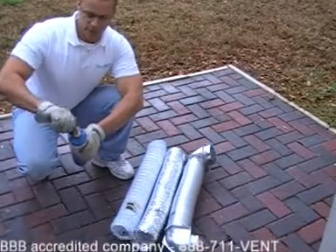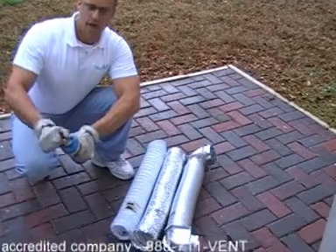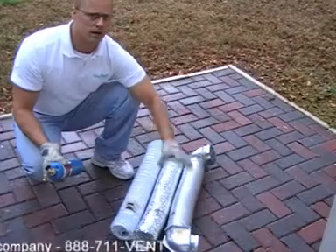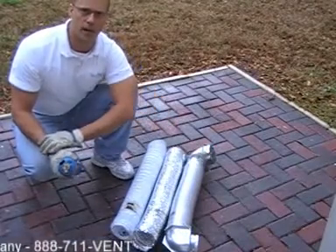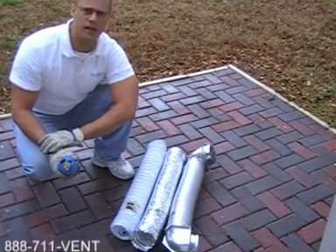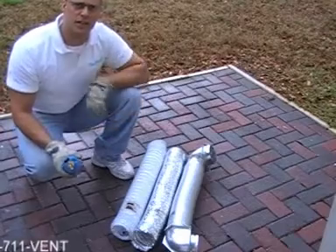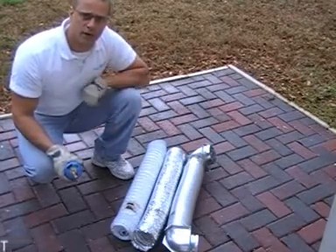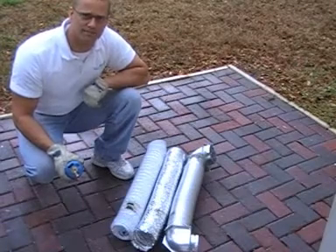That's about all I got for you. I hope you learned something here about really the dangers of having anything that is non-metal. It's got to be a metal vent if at all possible. If not, it's something you really need to keep an eye on. Make sure your vent is clean regularly and you just have to stay on top of this. Thank you very much. Thanks for stopping by our website. Take care.